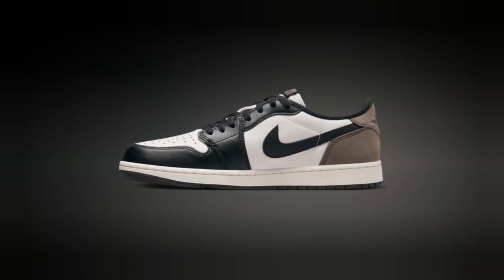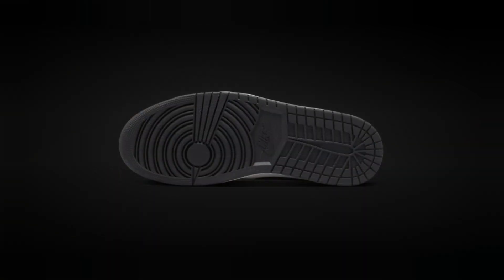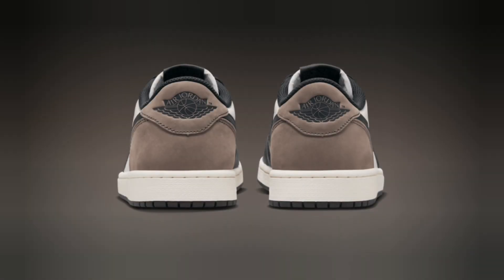So, is the Jordan Retro One Low OG 2024 worth the pickup? Absolutely. With its blend of premium materials, timeless design, and that OG Jordan vibe, it's a must-cop for sneakerheads and collectors alike. Priced at around retail, it's a solid investment for both your wardrobe and your collection.